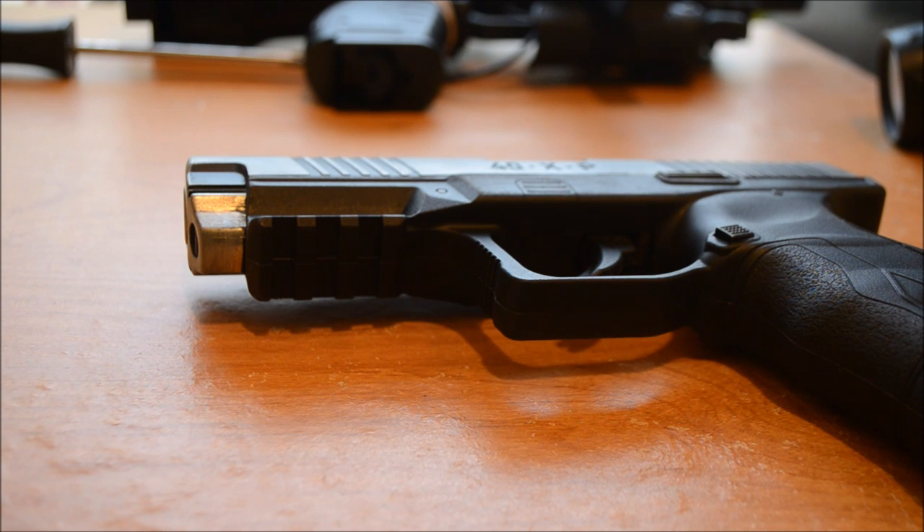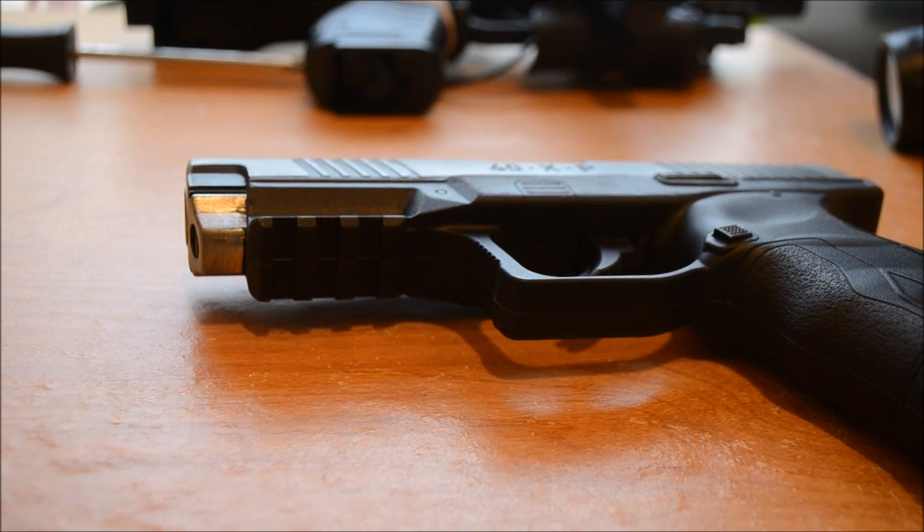Let's see — single action. The weight is 1.5 lbs, 0.68 kilograms. Velocity up to 400 FPS. Danger distance 325 yards. Overall length is 7.5 inches, 19.05 centimeters. Barrel length 4.25 inches, 11.43 centimeters.